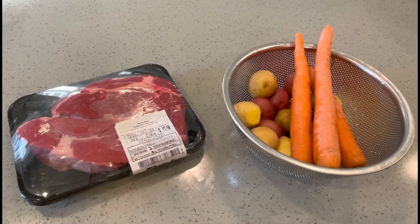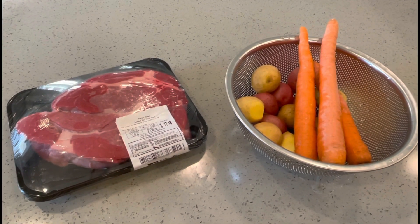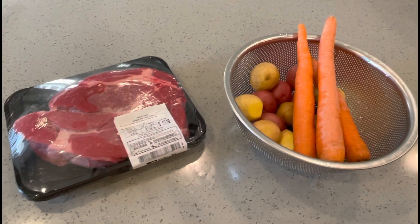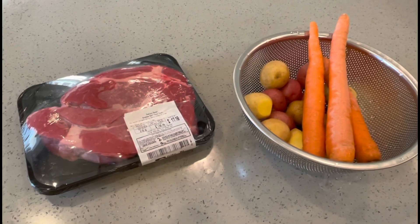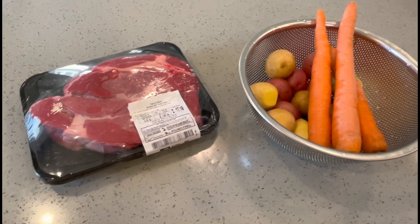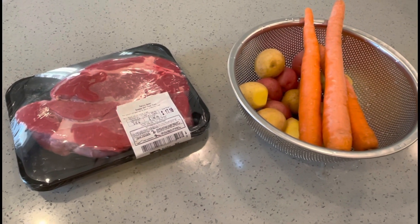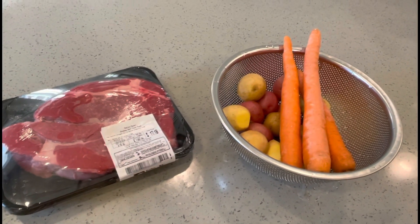We bought this chuck roast yesterday from Whole Foods. You can buy the one that is already cut — that's stew beef — but we prefer this because I think this is fresher and looks good. So now I have the beef, potato, and carrots. I'm ready to make the beef stew.